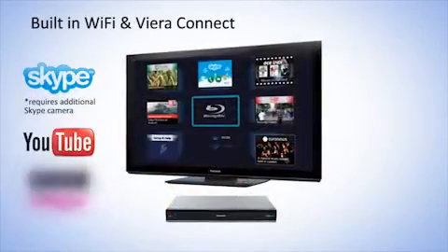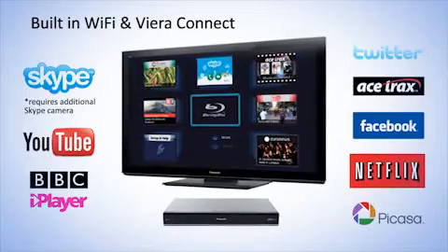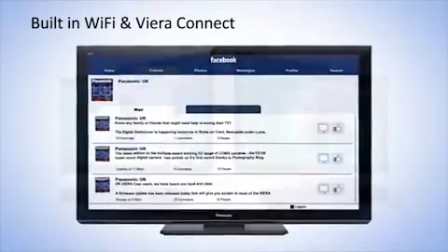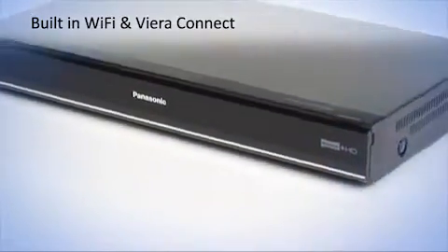Viera Connect offers a range of online services including BBC iPlayer, movie services such as Netflix, Ace Tracks, and YouTube, and social media services such as Facebook and Skype, allowing video conferencing with your friends and family. Accessing online services couldn't be easier with Wi-Fi built in.